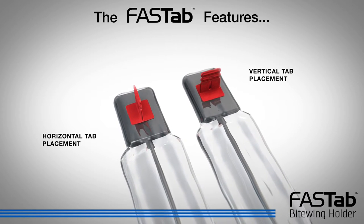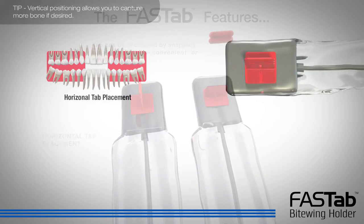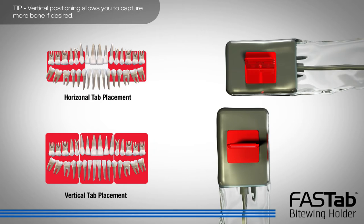If desired, the tab can be shortened by snapping off at the indentation marks. The bite wing holder can be positioned in a horizontal or vertical orientation.